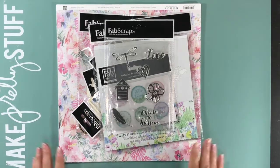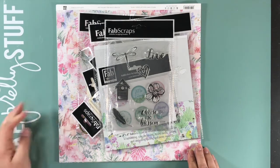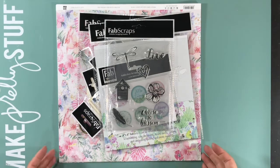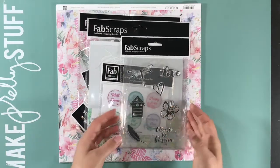Hi guys! Welcome to an unboxing video of one of the collections I will be working with for Fab Scraps. This is one of their new releases called Pink Lemonade. It's C108. So let me show you what I got.